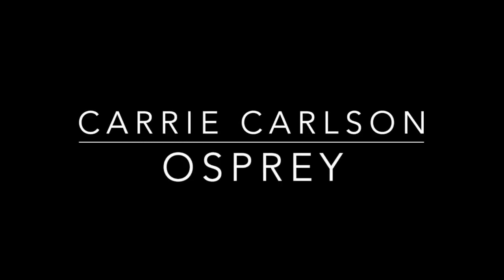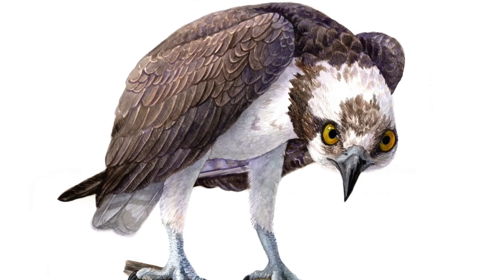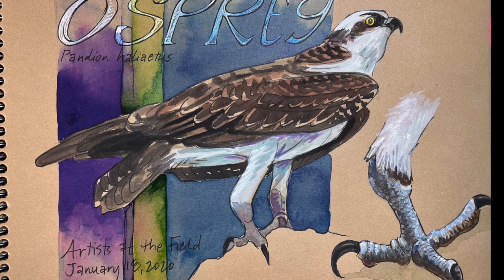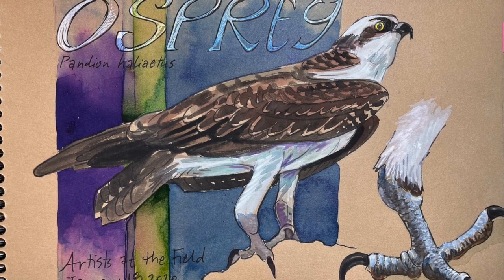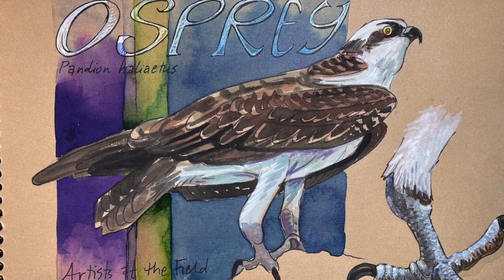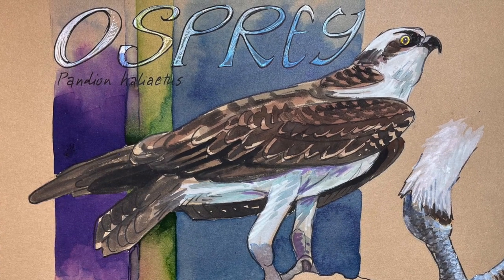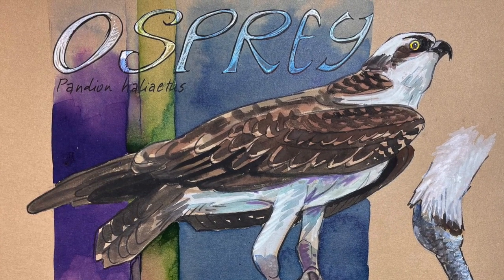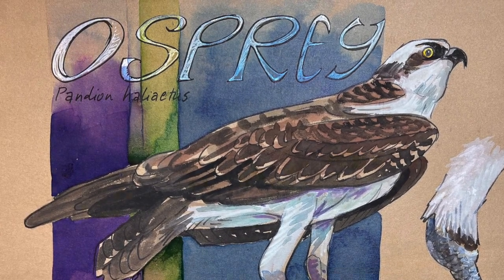Hi, I'm Carrie Carlson and this is a bit about painting an osprey. I meet with a group at the Field Museum in Chicago once a month to sketch, and although I usually try to go other places, I find myself so often in the bird division. There is such a wonderful collection and I'm really enamored with birds. In January of 2020 I found myself in front of this beautiful osprey on display.